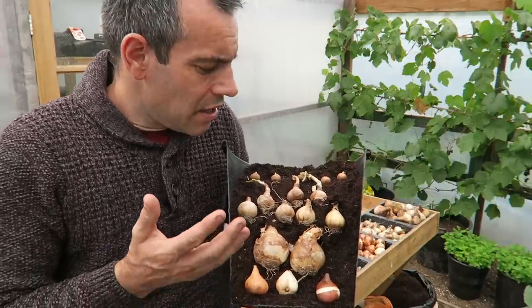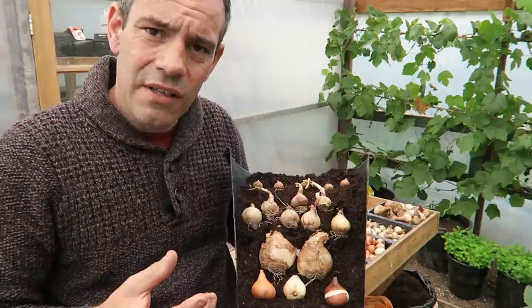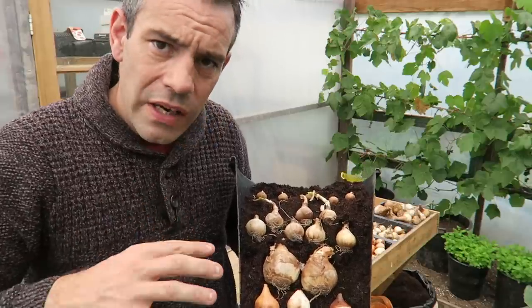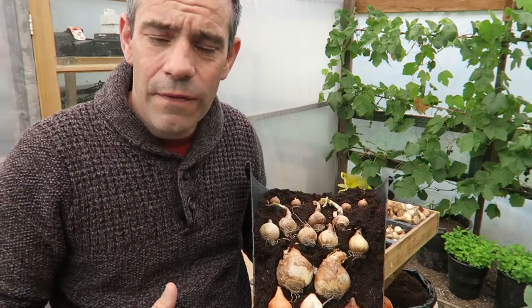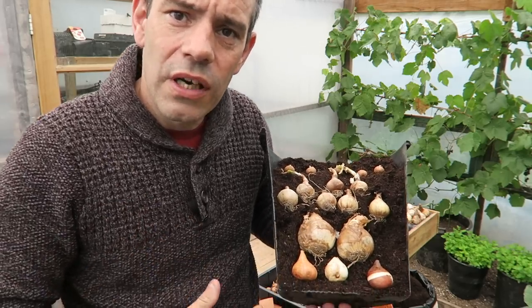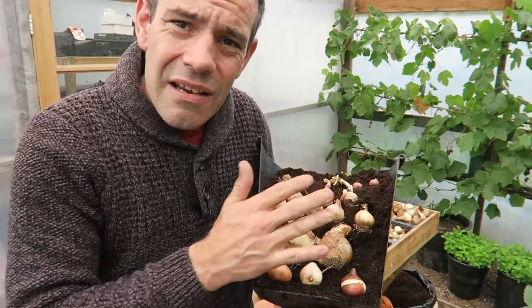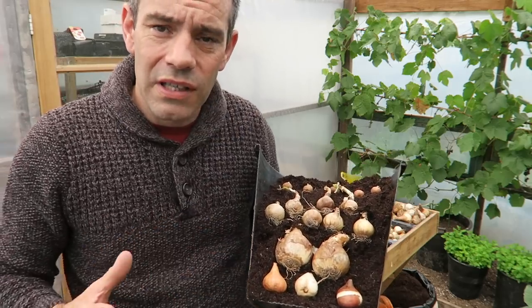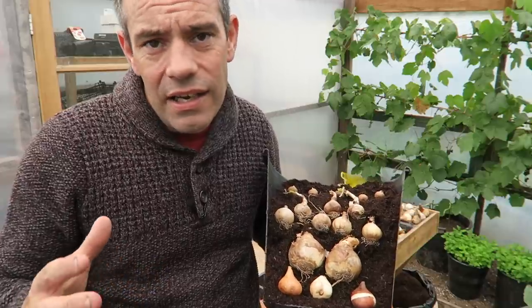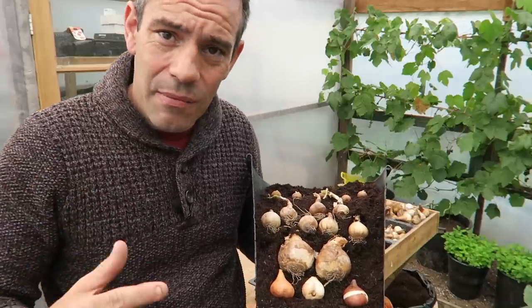Then we have some leucojum, and then on top we have some crocuses — so we have five layers. These bulbs all flower at different times, so we'll have a continuous supply of flowers coming through from early February right the way through to probably mid to late May, which makes the most out of that container. Then in late May we can plant it up with something else.